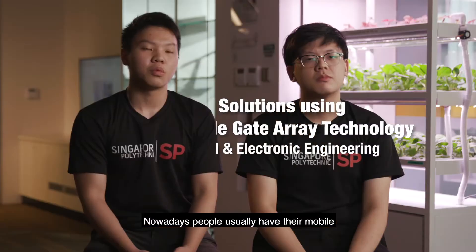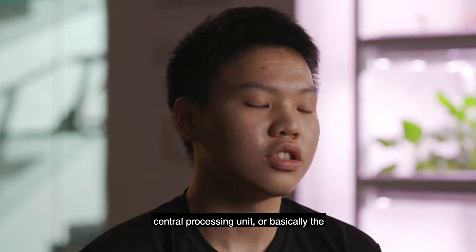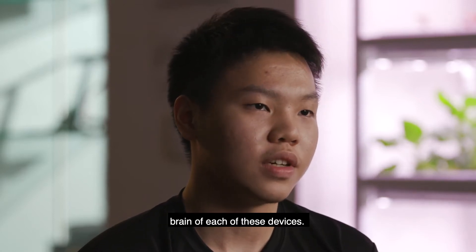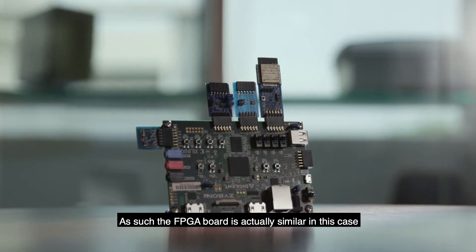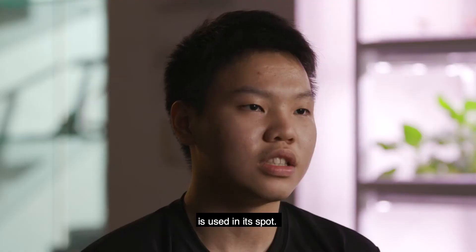Nowadays, people usually have their mobile devices and computers for their daily usage. In each of these devices, there is a central processing unit — basically the brain of each device. The FPGA board is similar in this case, where it is a reconfigurable and integrated chip used in the board.